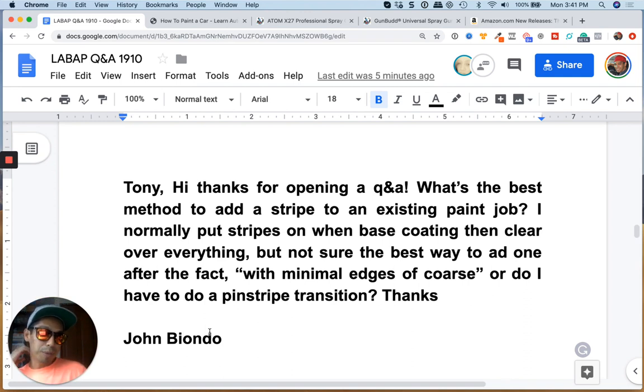If you don't mind having a pinstripe finish, then you could actually finish it off with a pinstripe. I've done that many times. I've also had seamless stripes as well. It all depends on how you want to do it. But the way you're doing it is the way to do it — it's just hiding it with clear coat.